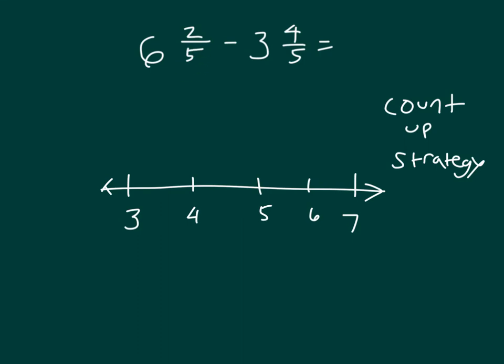In this case we're working with fifths. We are counting up from 3 and 4 fifths — here is 3 and 4 fifths on our number line. We go up 1 fifth to get to the whole number 4 to begin with. Then we go from 4 all the way to 6, which is plus 2.